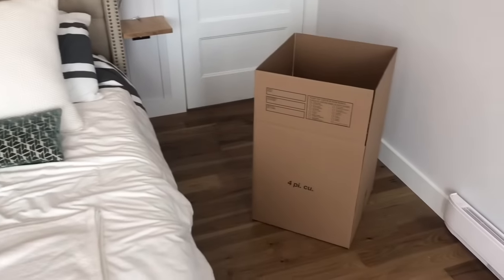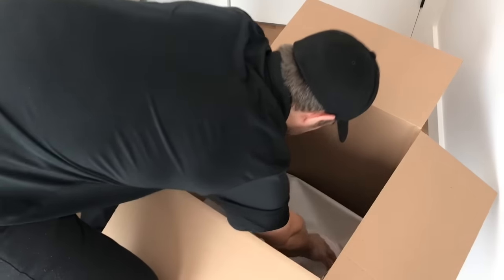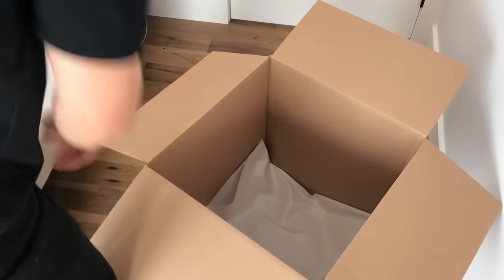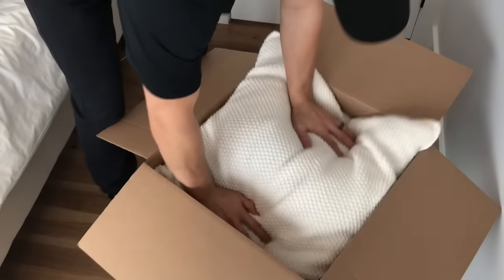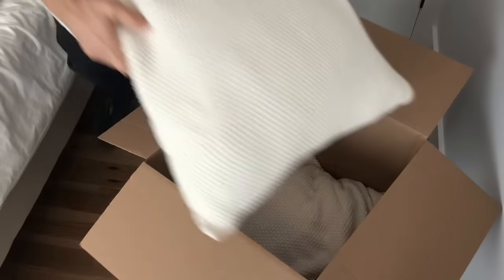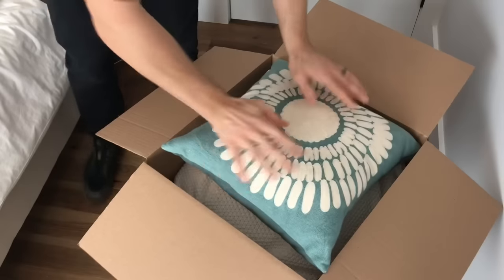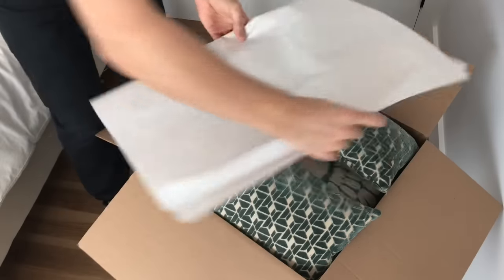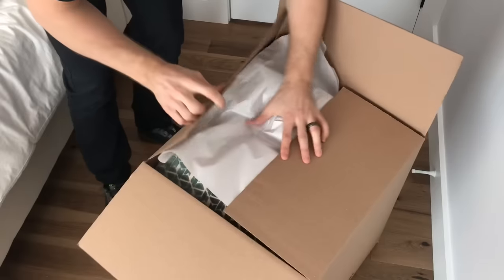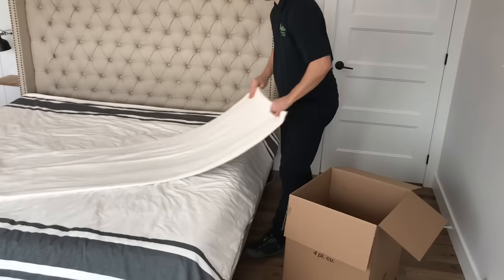When packing bedding, you're going to want to use a four cube box. It's a bigger box, but the bedding is generally lighter. Start by putting a clean sheet of paper at the bottom of the box and then place pillows in. You don't want to cram them in on all different sides — you want to keep them flat and protected. One sheet of paper to keep them clean, and then close up the box.